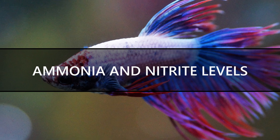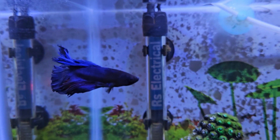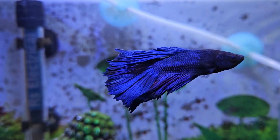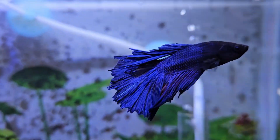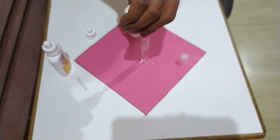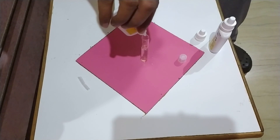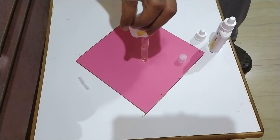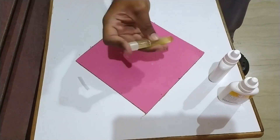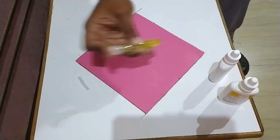Even a slight amount of ammonia and nitrite in your betta fish tank can be deadly for your betta fish. That's why your betta fish tank should not have any ammonia or nitrites. You can easily test whether your tank contains any ammonia or nitrites using the API Master Test Kit. I have already published a video showing how to test for ammonia and nitrite, and I will put the link in the description.